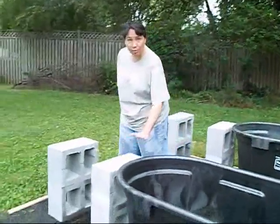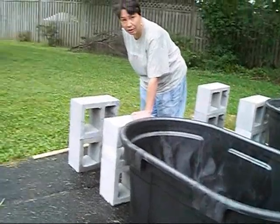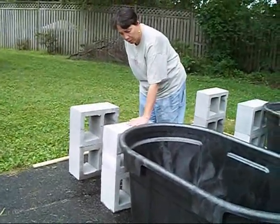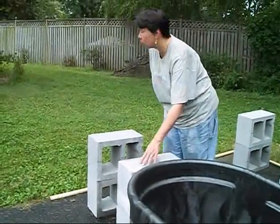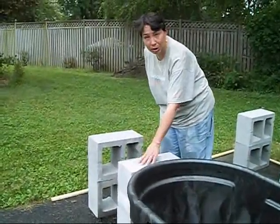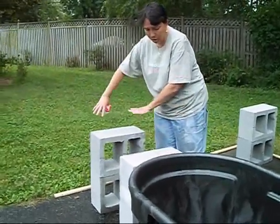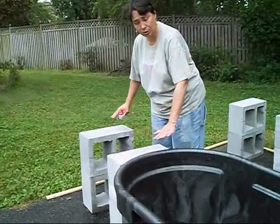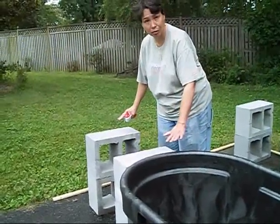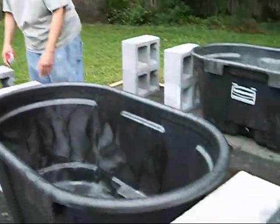One thing you'll notice is that with the Rubbermaid stock tanks, this lip is a little higher than the cinder blocks. So what I'm going to do next is cut some 2x4, 2x3, and 1x3 to shim this up to level. I'm also going to be cutting 2x6 to length to support the base of the grow beds. Again, boring stuff — we'll cut back when we've got that done.